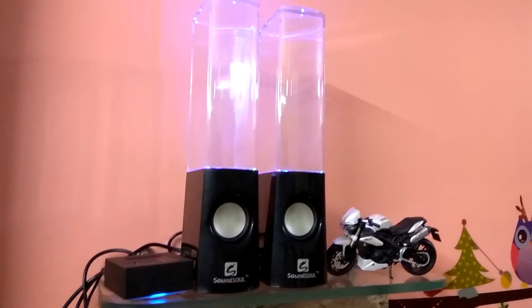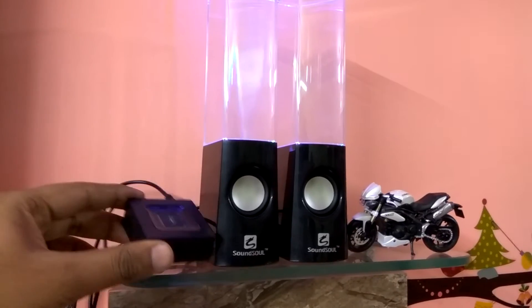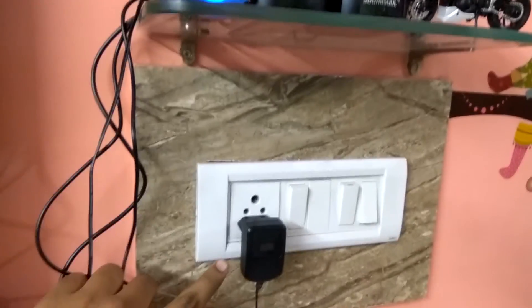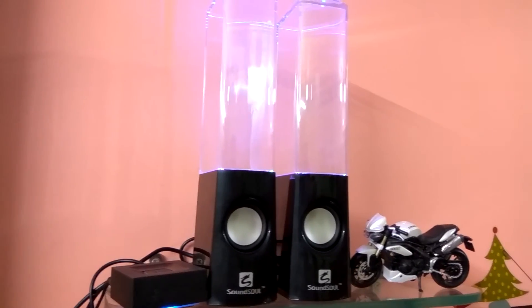One more thing I forgot to tell you — I have made these speakers completely Bluetooth using this Logitech device. Basically the aux is plugged into this device, which is powered with this adapter, and the speakers are powered with this USB port. So now these speakers are essentially Bluetooth speakers!